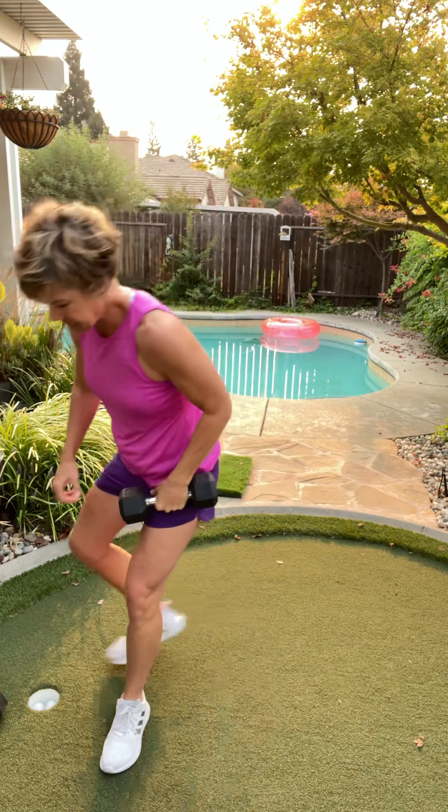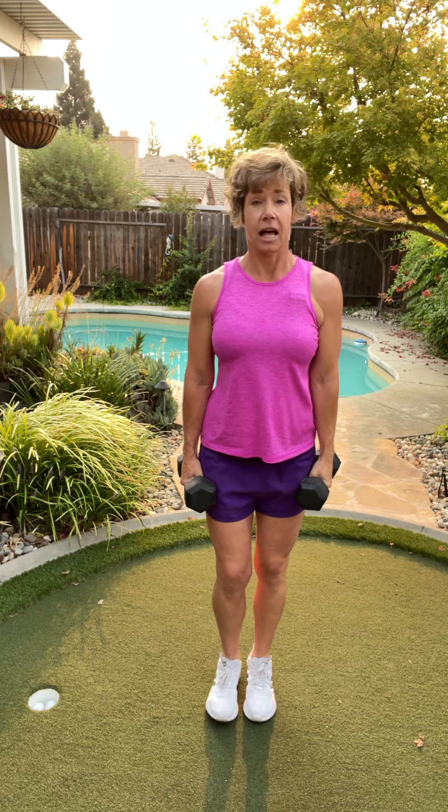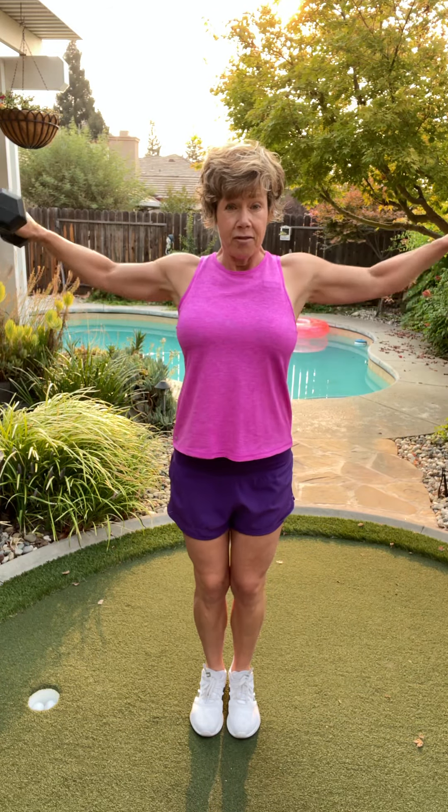Bend down and grab that second dumbbell with those knees. Lateral raise. Here we go — eight, seven. Yes, you got this. Six. One arm at a time if you need to. Four, three, two, one more.